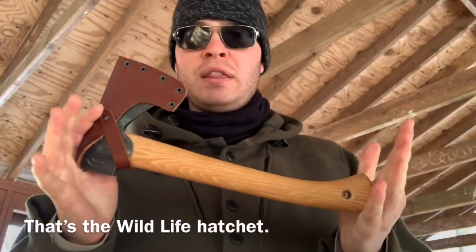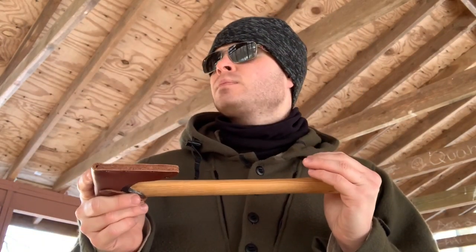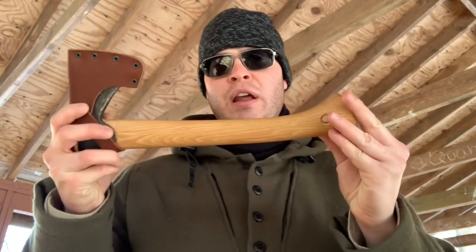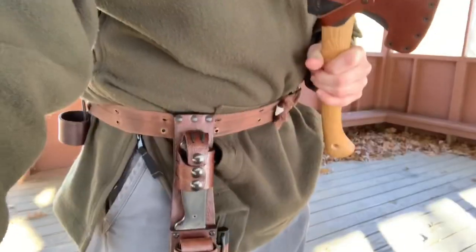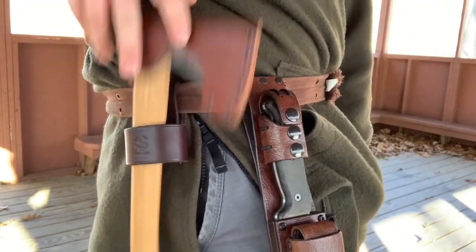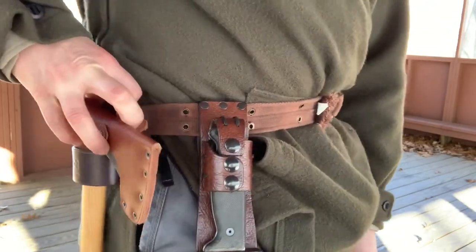Another thing I recently picked up is this hatchet from Grand Forest Brooks. I haven't been testing it out for very long — I've had it about almost a month. So far it's a really, really good hatchet. Grand Forest Brooks is a company I've had my eye on for quite some time. To attach it to my belt, I also got this hatchet holder, which fits kind of loose, which is actually good because I like it flexible when I'm moving around in the woods.